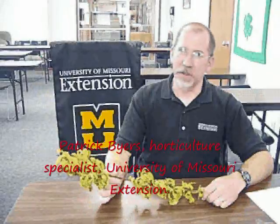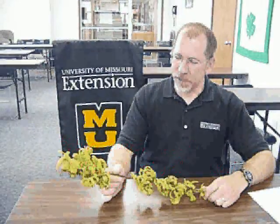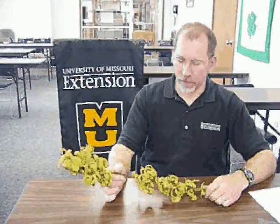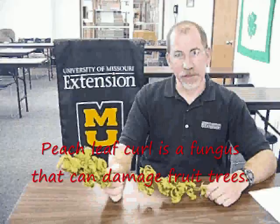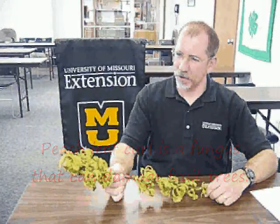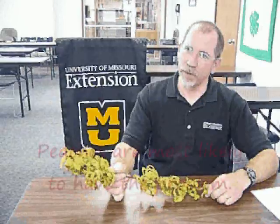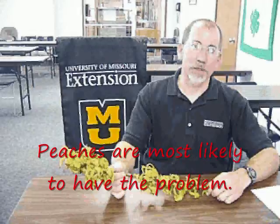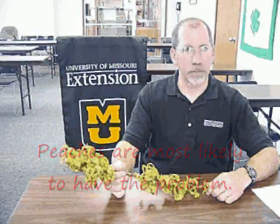Peach leaf curl seems to be a serious problem this year for those folks growing peaches at home. We see it every year, but for several reasons it's particularly a problem this year. This is a disease that attacks the peach very early in the growing season, just as the buds begin to swell, which here in the Ozarks is usually sometime in February. The initial infections take place at that point, and then you really don't notice the disease until the leaves begin to grow in late April and May.